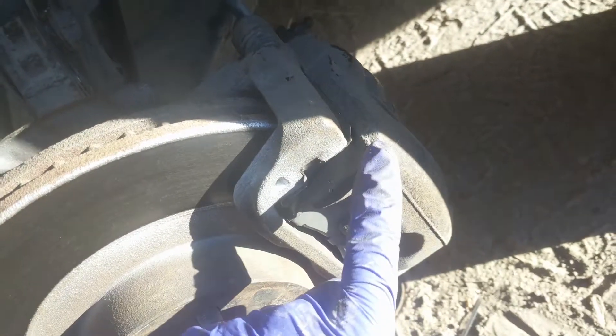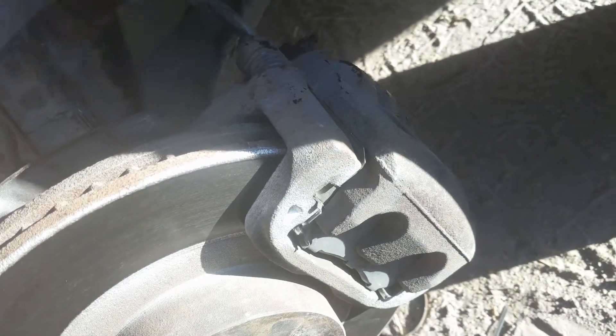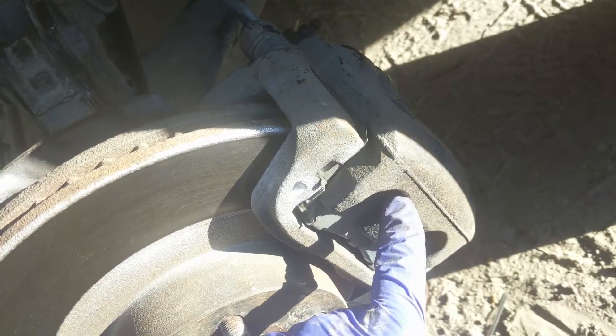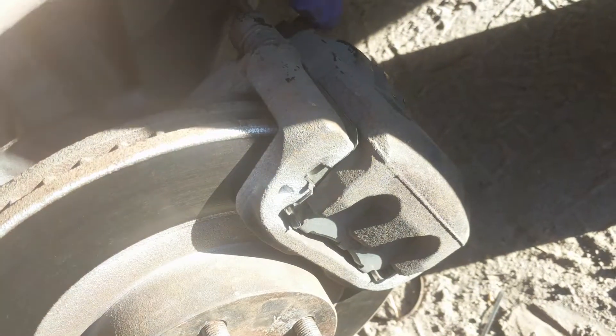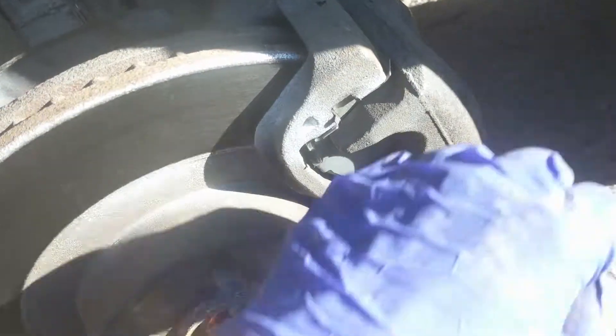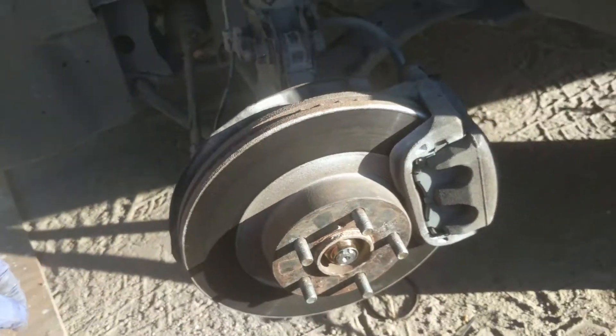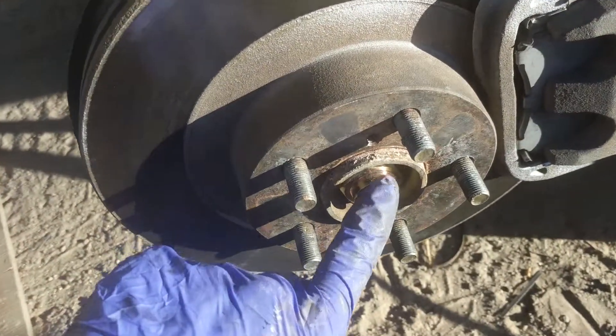Putting the brake caliper back on was a bit harder since I took the whole thing off together. You can take the caliper off separately from the bracket, which might make it easier. If I wanted to do this correctly, I would have bled the brakes and compressed the caliper before putting it back on, but since I didn't have the tools to bleed it I had to use a hammer and tap it on.